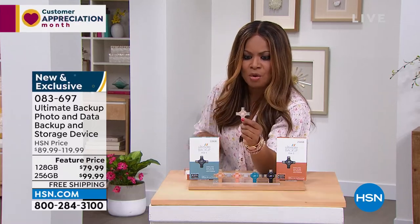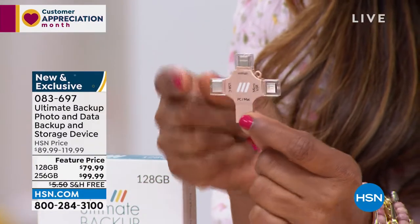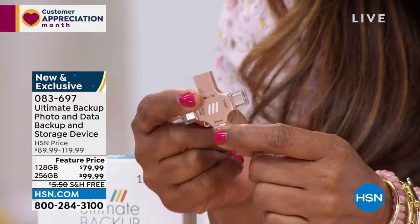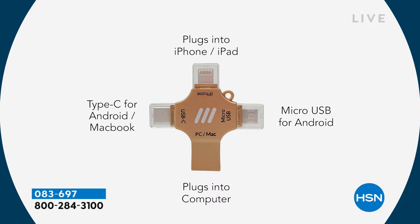But I want to just show you what this is. If you look at it, it looks like this really cool little disc. And as you can see, there are different ports. We've got a graphic to walk you through it very easily. You can plug it into your iPhone and iPad. You've got a micro USB for your Android. You have the Type-C for your Android and MacBooks. And then down at the bottom for your PC and for your Macs. So for every electronic in your home, these will work.